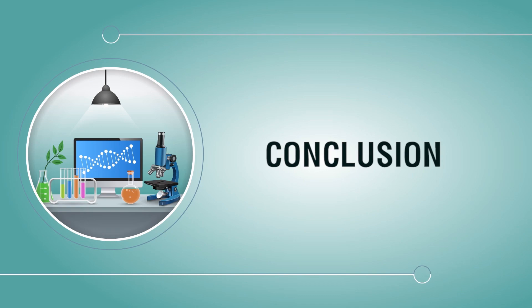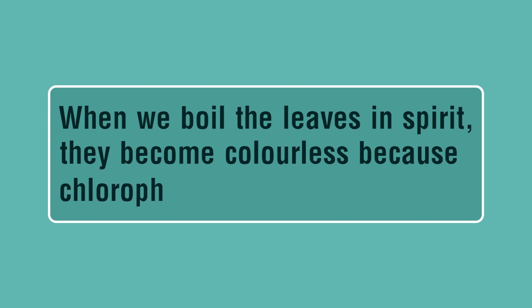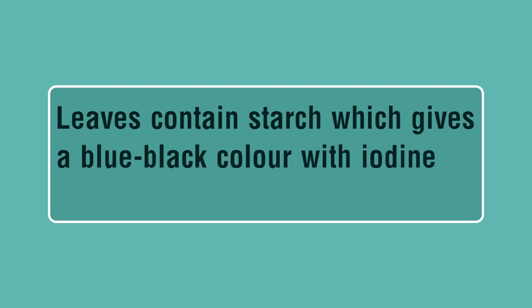Conclusion: When we boil the leaves in spirit, they become colorless because chlorophyll pigments leach out. Leaves contain starch, which gives a blue-black color with iodine solution.